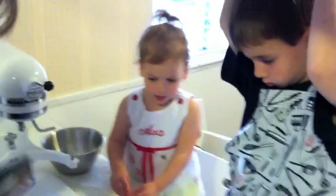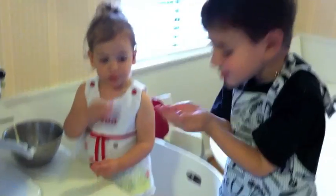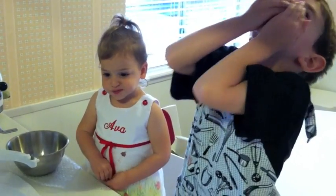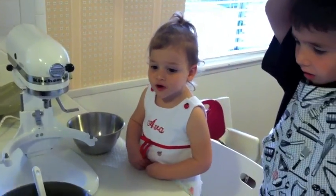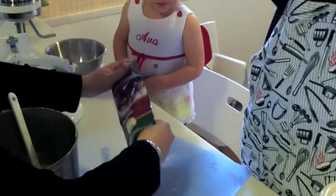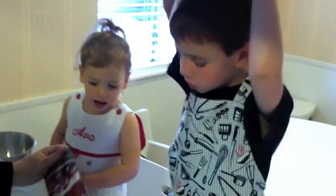Hold up! One more from this bag, okay? Is it good? Think they'll be good? Sure helps though, I want one.